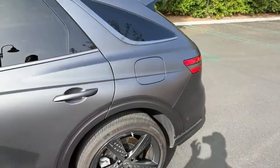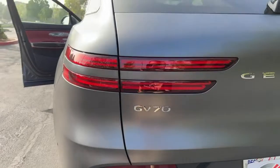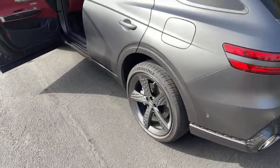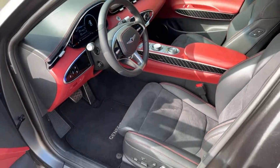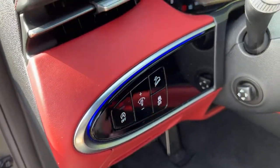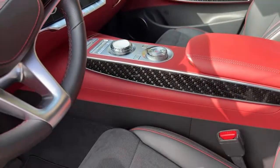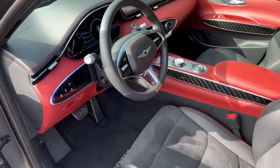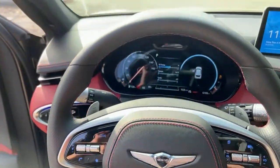The GV70 is about the size of a BMW X3 or GLC, and a little bigger than a Porsche Macan. It does have ambient lighting, though it's almost impossible to see during the day — you can see it on the console and around the climate control area. The stalks have a neutral finish and are just about right — not intrusive.